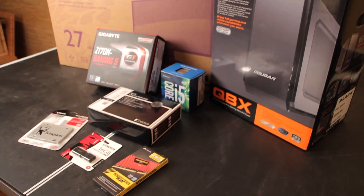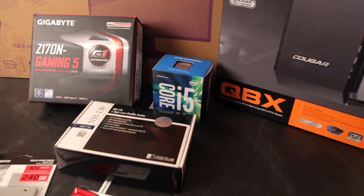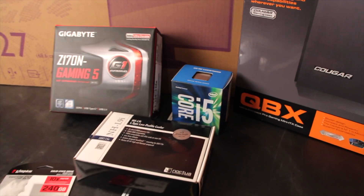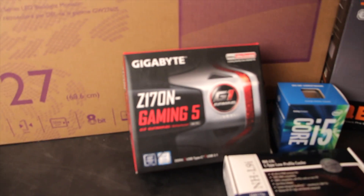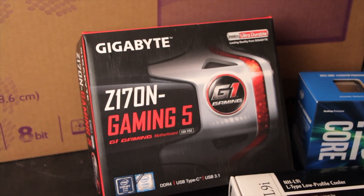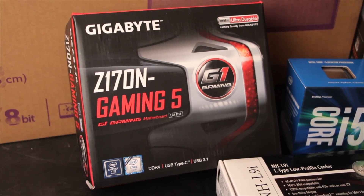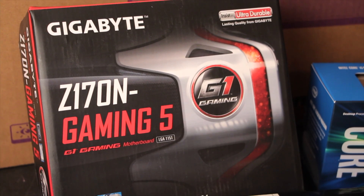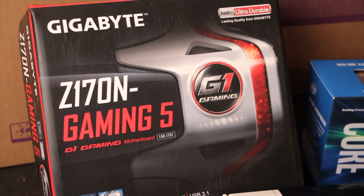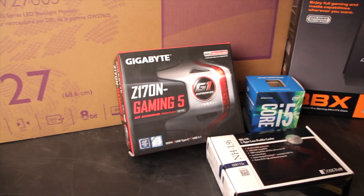Because this isn't a super powerful build, we're using a Core i5 — the 6400 — and a top-of-the-line board, the Gigabyte Gaming Z170N. This should be a really, really good and compatible Hackintosh board. In fact, we know for a fact it's a very compatible Hackintosh setup.